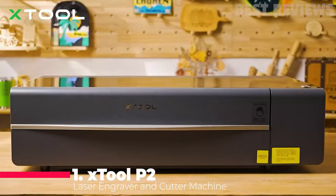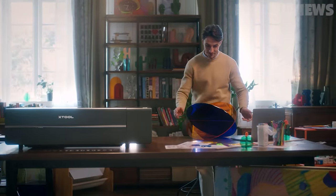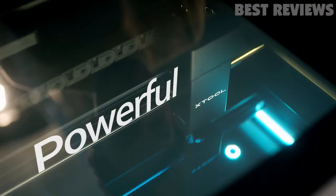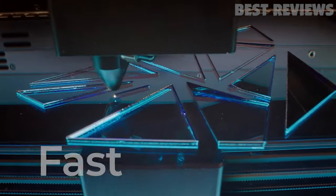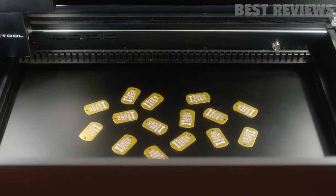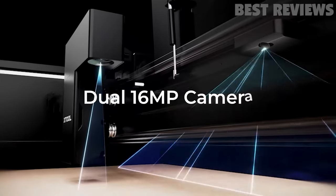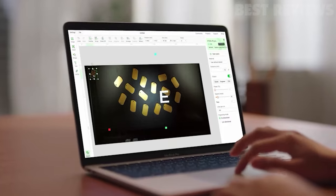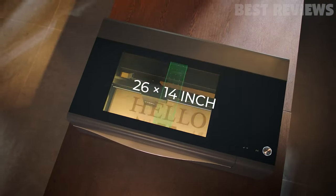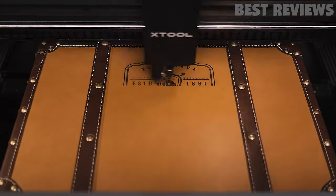Last but not least, the xTool P2 Laser Cutter offers advanced features like automatic 3D model construction and high-speed cutting. With a powerful 55-watt laser tube, it can cut materials like black walnut and acrylic with ease. It even features automatic delivery for precision and convenience. It's equipped with a 16-megapixel close-range camera that can move with the laser head into any position and take photos so you can get a more precise view. The riser base allows you to engrave ultra-thick materials, making it perfect for a wide range of projects.